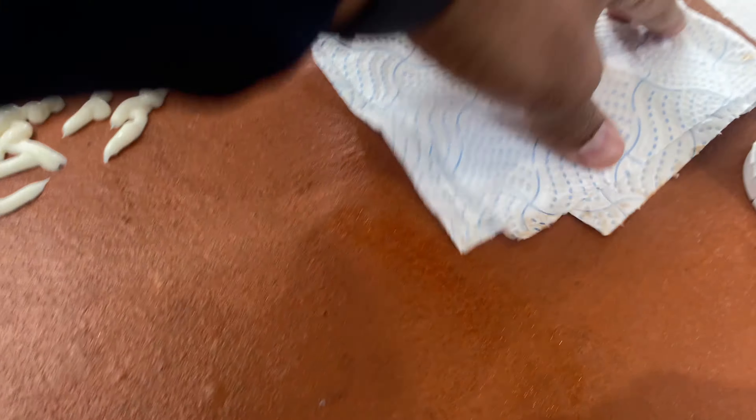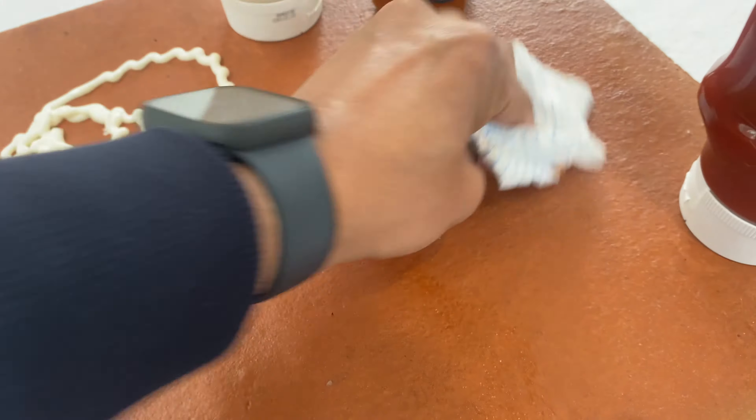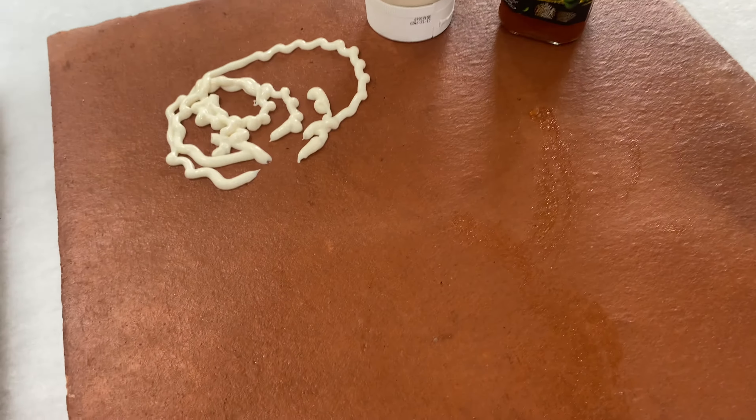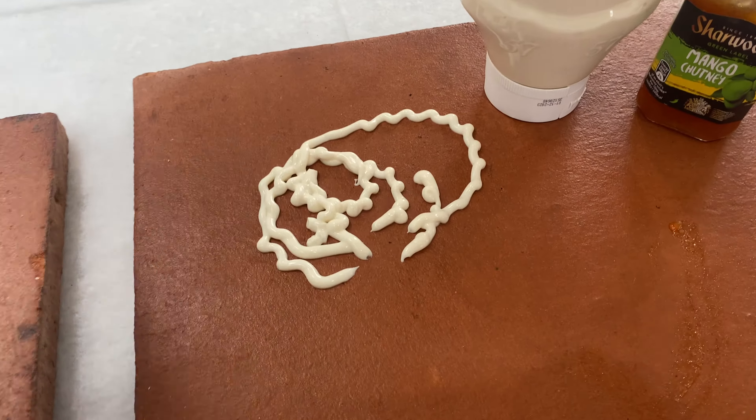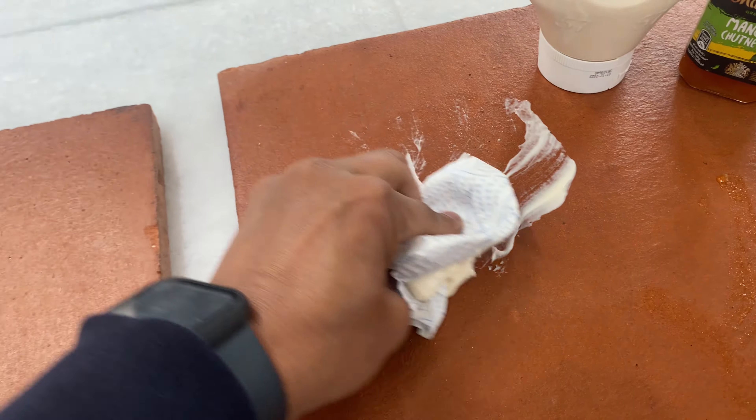And here we have some mango chutney — just wipe it off. And some mayonnaise — just wipe it off.